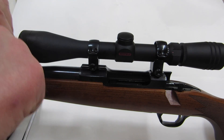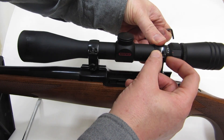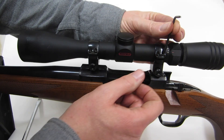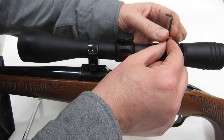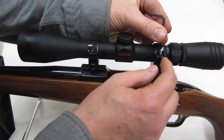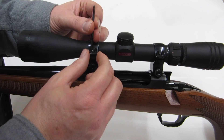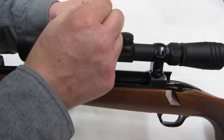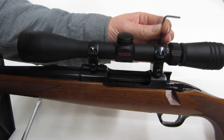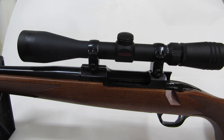Gently tighten down these — these are Torx head screws. The old mounts had flathead screws, that's fine too. The trick with the flathead is you get yourself a hollow ground screwdriver. The carpenter screwdrivers with that profile don't really work all that great.